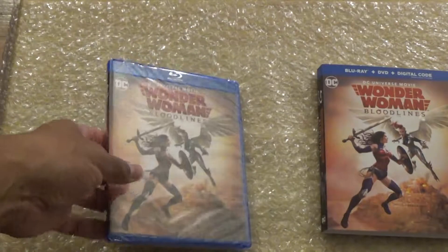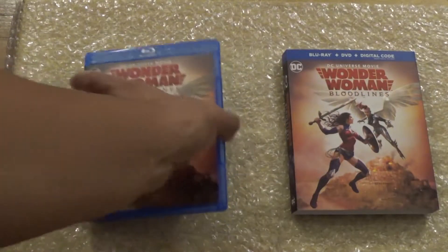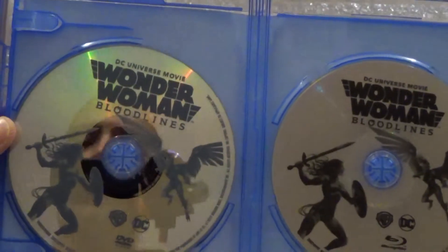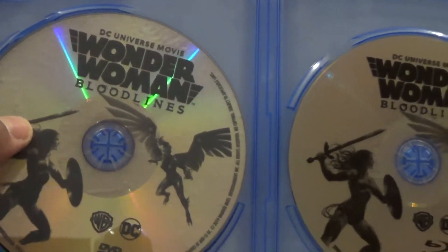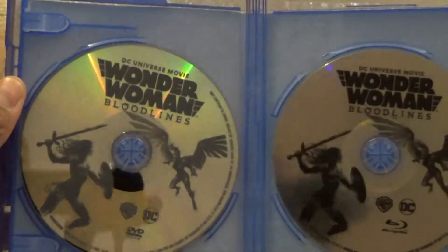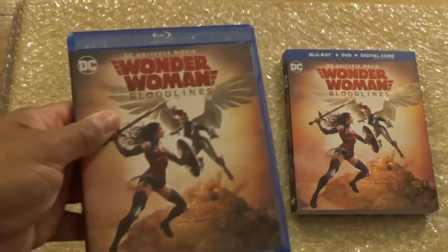Let's get this unboxed. Upon opening it you got your DVD right here, and then you have your Blu-ray right here. Now we turn it over and of course you get your code.